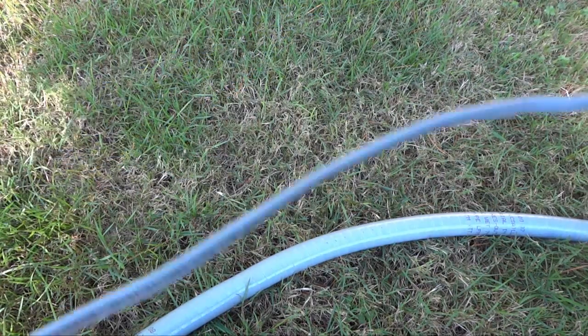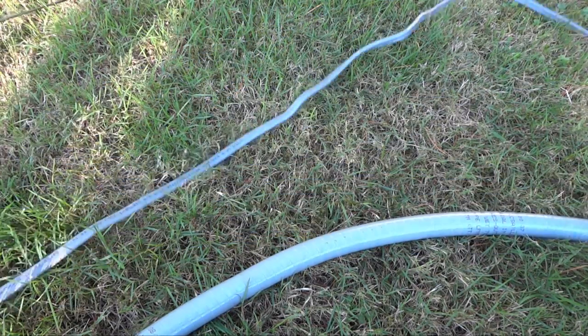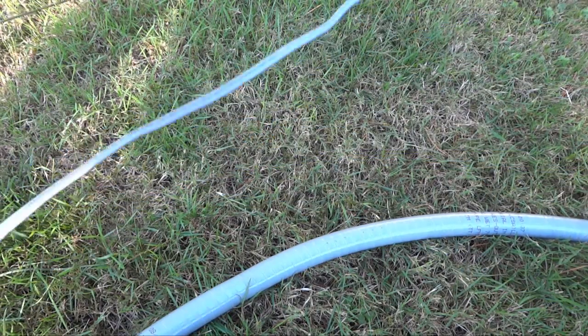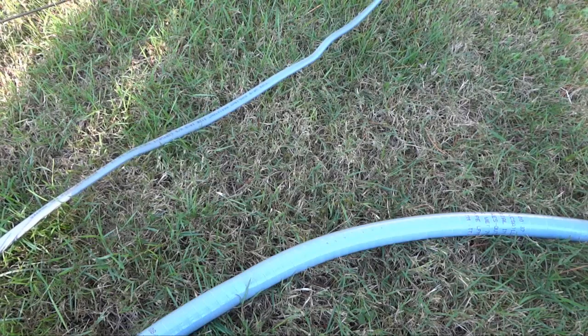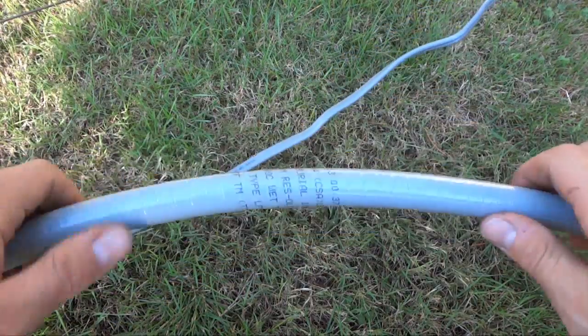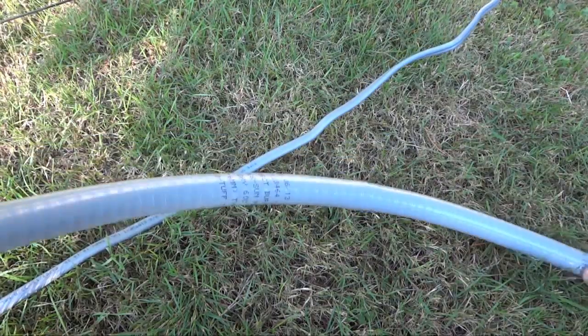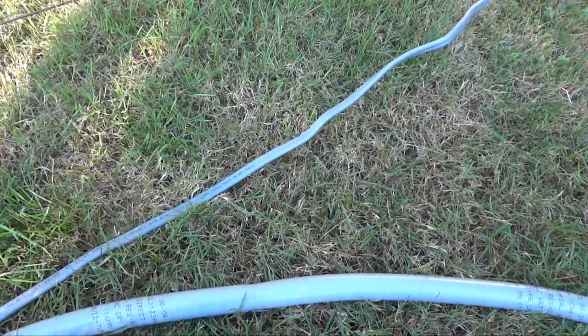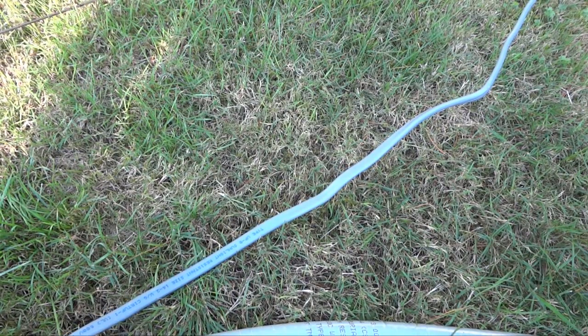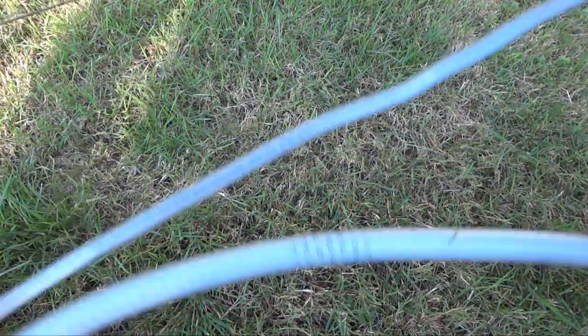Doing a little DIY home project here — adding a second patio light to an existing one. Basically just needed to do a run of exterior wire to hook up power from one to the new one. I've got exterior wire but I still wanted conduit, so I picked up this liquid tight, flexible, UV-resistant outdoor non-metallic conduit. Both my runs are like 24 feet, so it was good — you can get 25-foot rolls of wire and the liquid tight conduit.